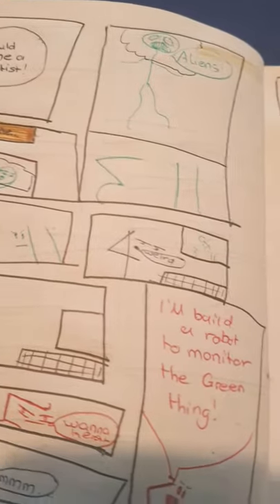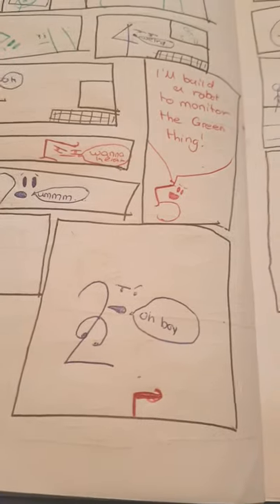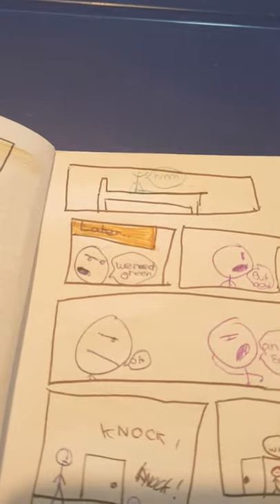That's three and eleven — you can tell by the numbers. Ding dong — I'll get it! Eureka! Eureka! Wanna hear? Sounds dumb. Proto GM5! Oh boy! Sorry guys, I messed up. 'I'll build a robot tomorrow.' The green thing — sounds dumb. Proto GM5. Oh boy! This is the next page.